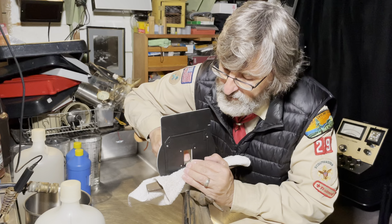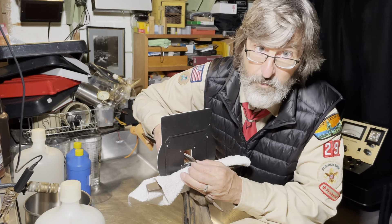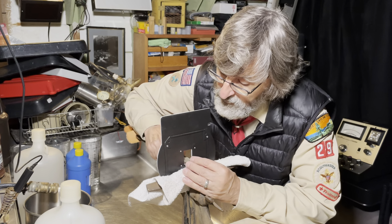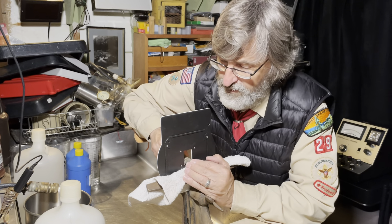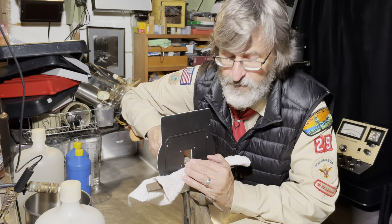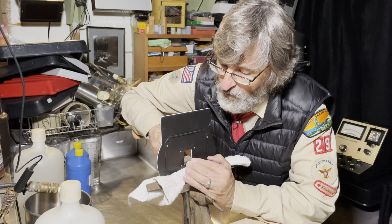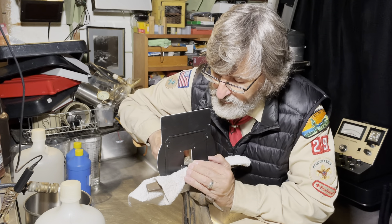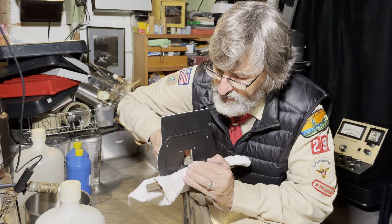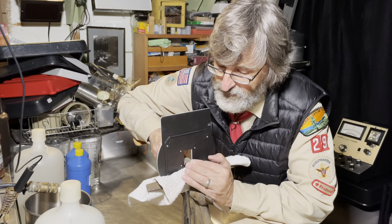A trick I like to do: I like to cut a wild mark somewhere in the frame to kind of own the negative carrier and identify it for time and year. That leaves a sort of signature in the outline so you can tell what year you filed the negative carrier.